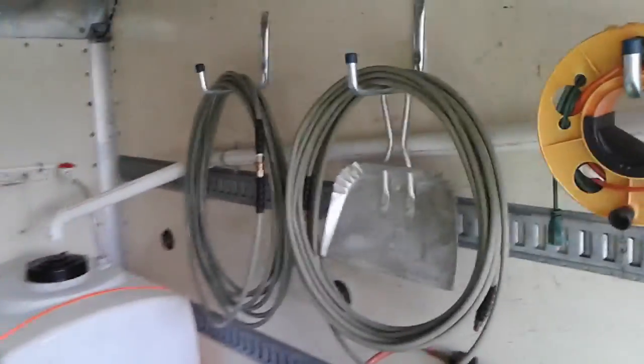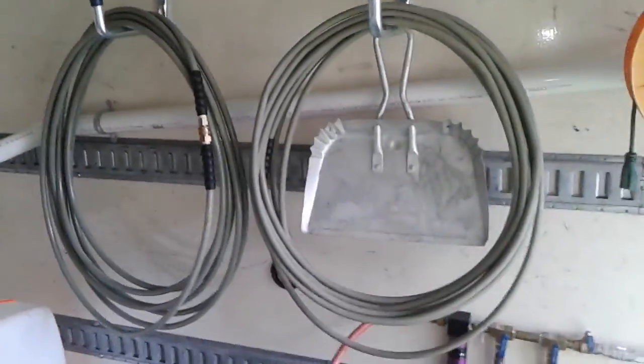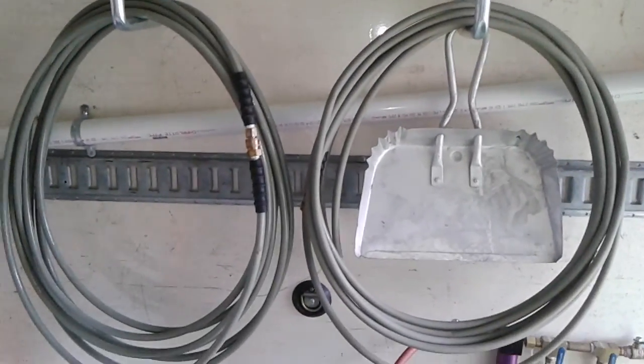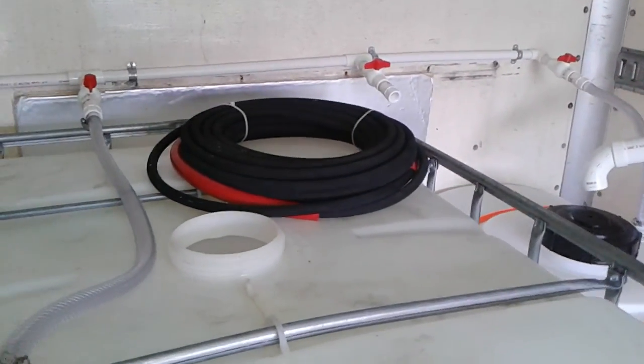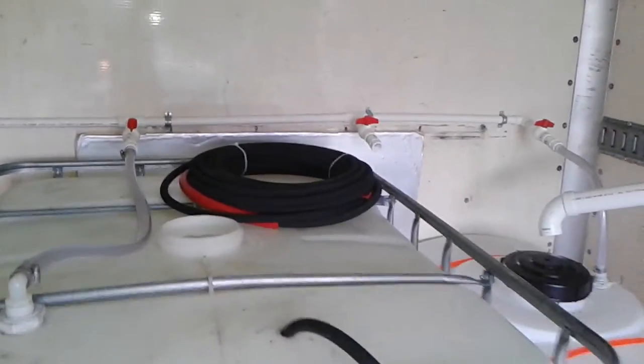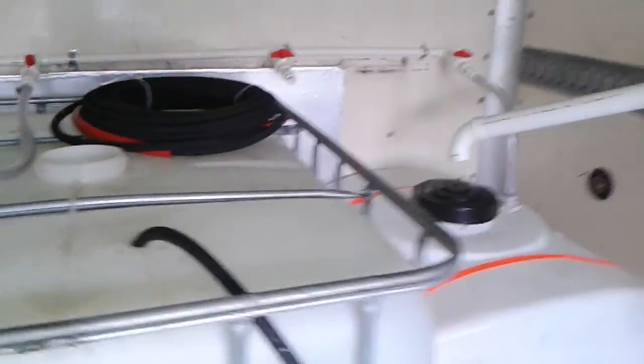We do keep two additional 50-foot hoses here, and another 100-foot hose coiled up, in case we ever need a little more hose. I still haven't had a need for it in the time I've been doing this, but it's there for that day. That's 400 feet of hose on standby — a lot of hose for most applications.